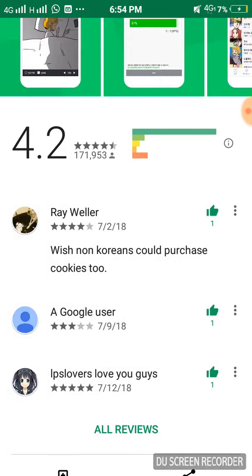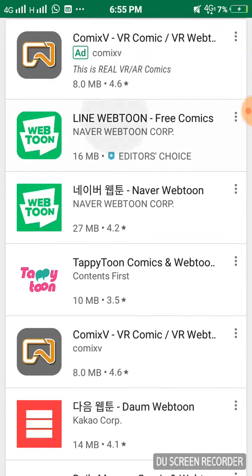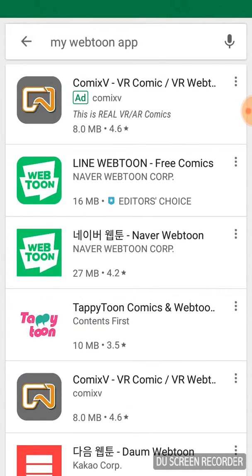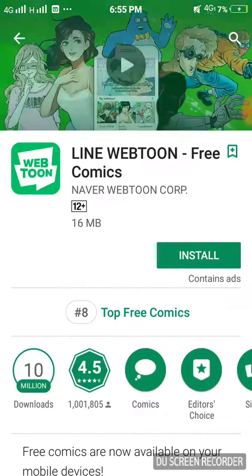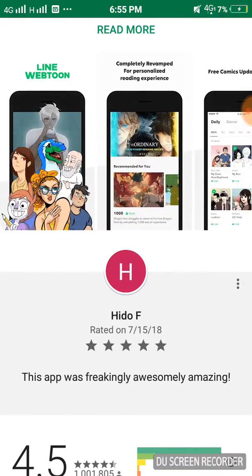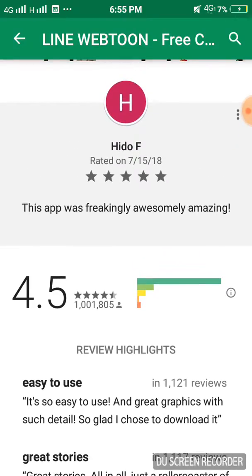If you're not good at Korean, you can pick up the translations. For example, Line Webtoon is in English for English readers. The thumbnail is a bit different but it's the same thing, just a different language. I've read some of them on this website — I'm not good at Korean. The app updates almost every week so you can keep up.